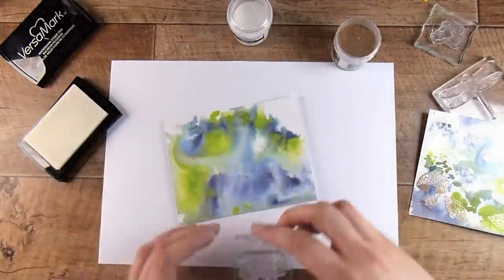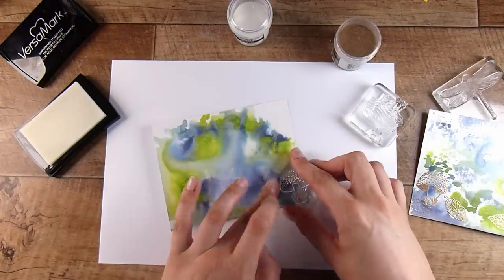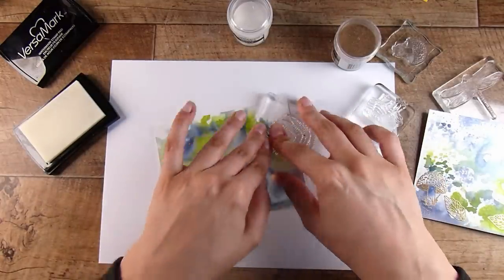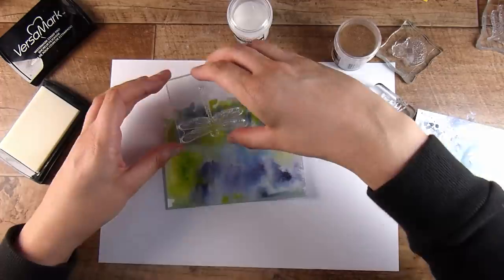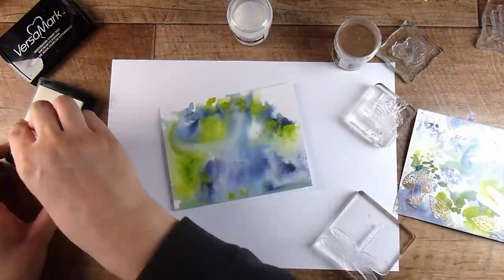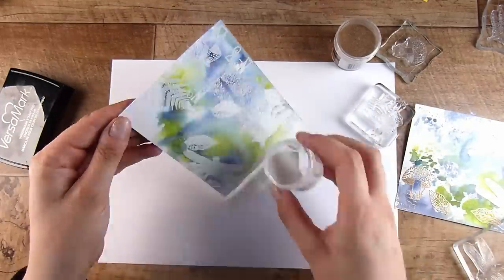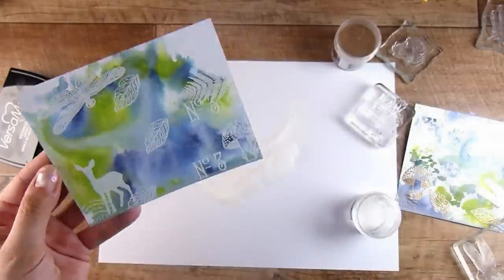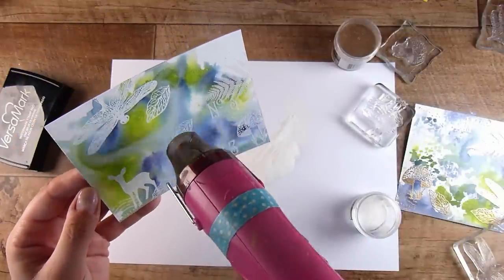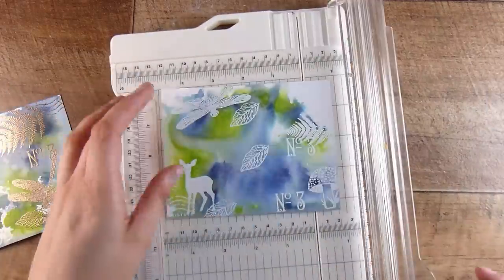We've just blindly stamped all over the background with a mixture of stamps. This little stamp set has a pretty low price point — I think it's around six or so US dollars. I ordered mine through scrapbook.com and they almost always have free gifts you can add to your order. The gifts aren't just random things — they're often dyes, stamp sets, pastes, liquids — something really fun to experiment with.